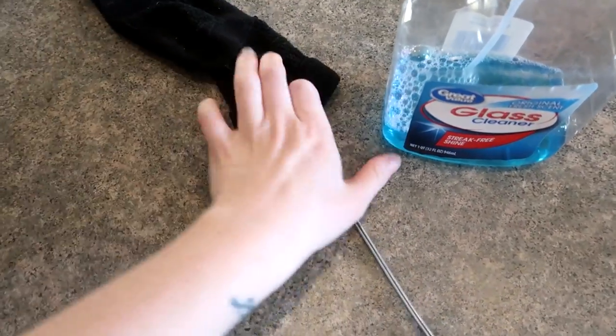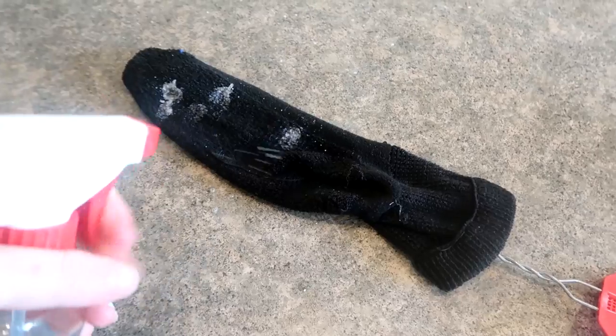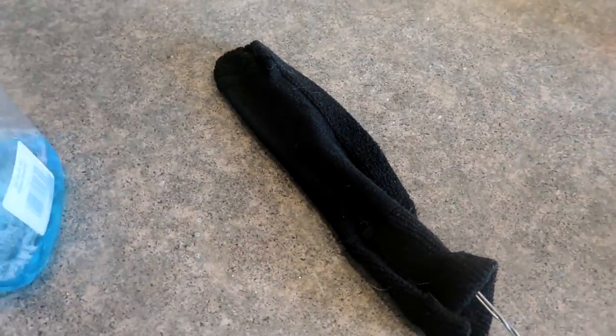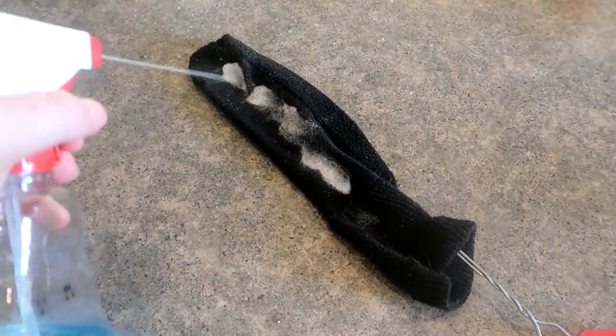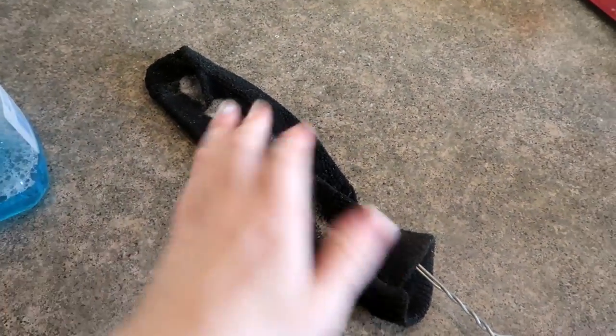We're going to put the sock over the edge or the end of our fly swatter. I'm going to spray it and flip it over and also spray the other side, so it doesn't matter what way I shove it in between my glass doors — it's still going to clean.